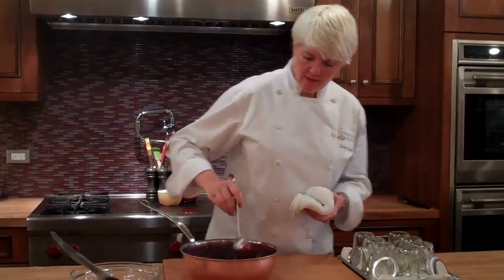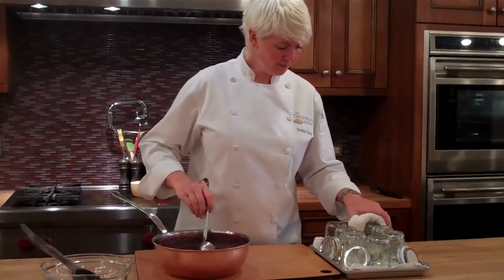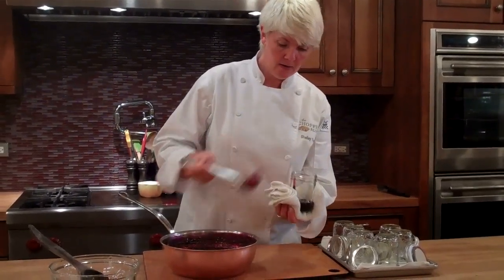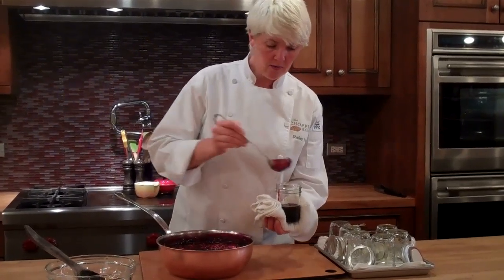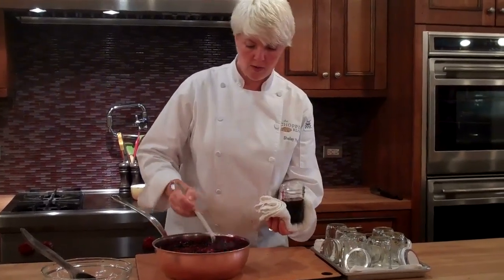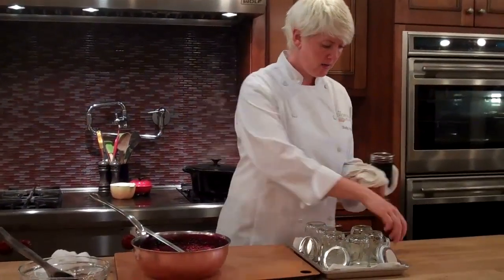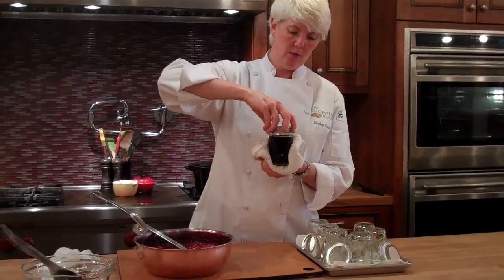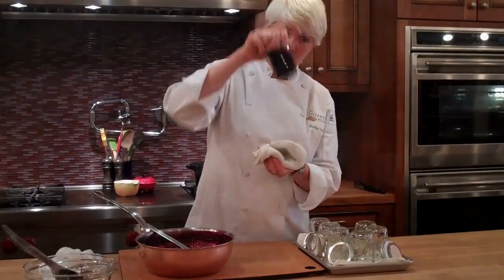What we're going to do is take the very hot jam in the very hot jar and fill them. I've got a ladle here, and I'm going to simply pour the jam into the jar. Then we're going to take our hot lid and put that on and seal it tightly.